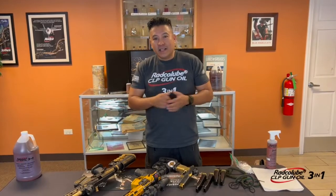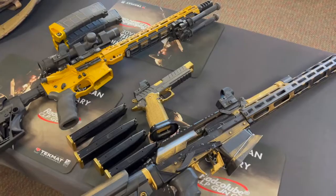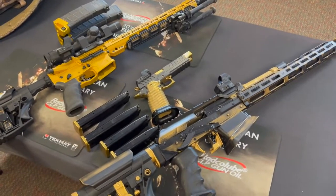Hey everybody, Jay Carrillo here with Radco Lube CLP, and today we are talking about cleaning guns. I'm cleaning all three guns — the pistol, rifle, and shotgun — because I'm a three-gun competitor.